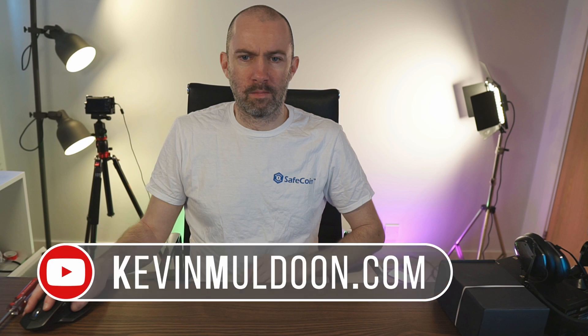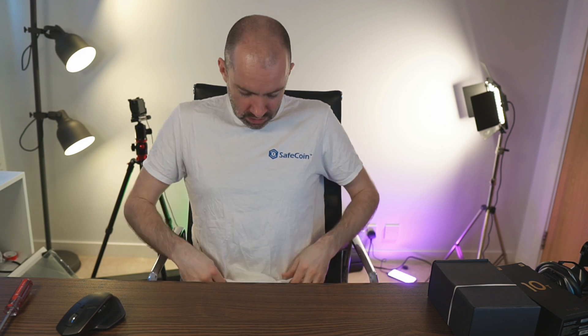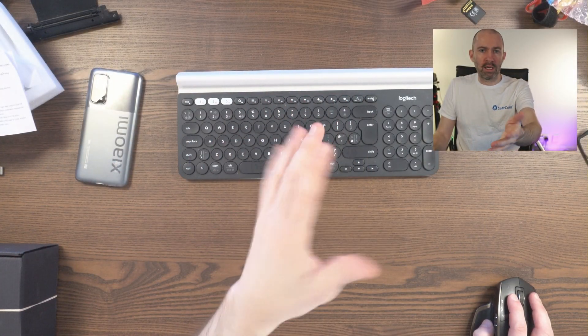Hey guys, so what I'm going to do today is start backwards and show you the problem right away. You can see the problem — the screen is frozen. The screen is frozen and this camera is frozen as well. You can't see anything, and obviously that shouldn't be going on. You should see everything moving right now. So now you can see me and my messy unironed t-shirt. But what was going on there? Why was my main camera and my overhead camera not working? Why were those pictures freezing?